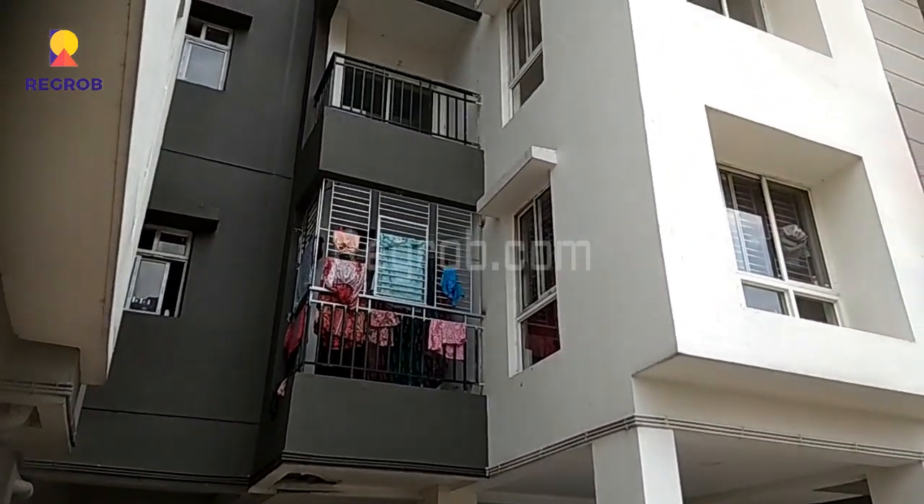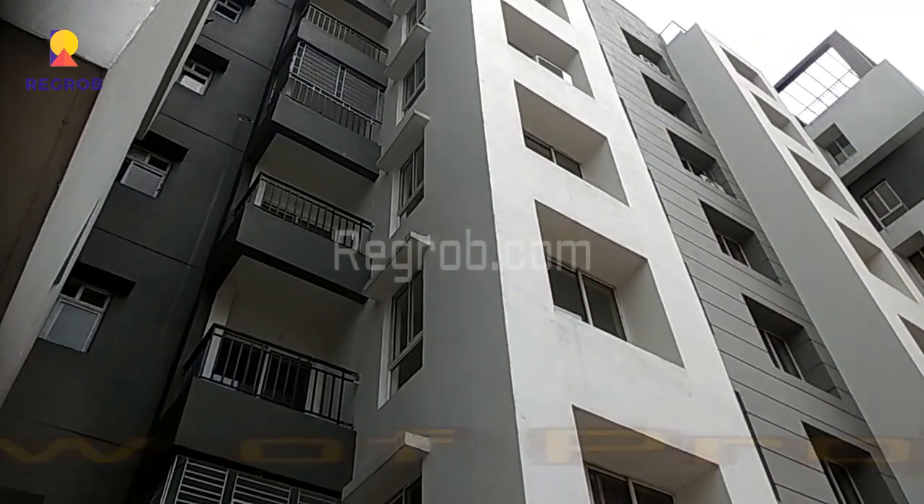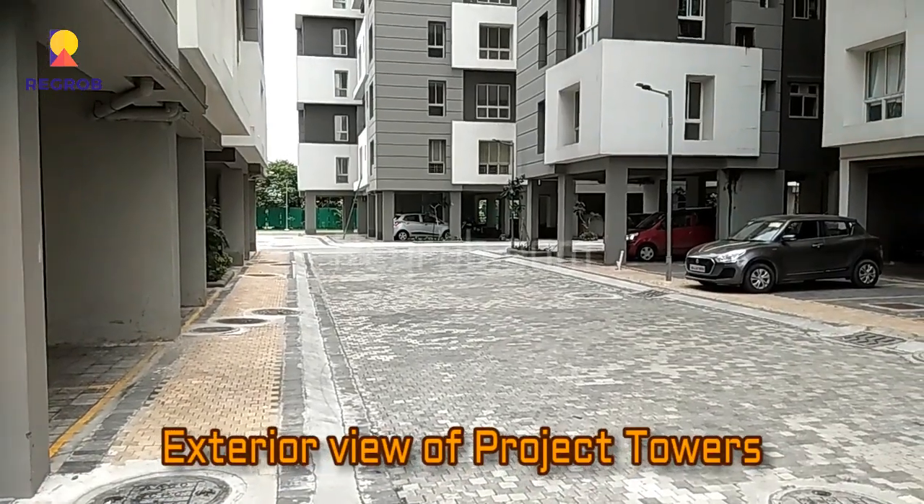So this is phase 1 of Rhea Manbhari Greens project. Here you can take the exterior view of the project towers.